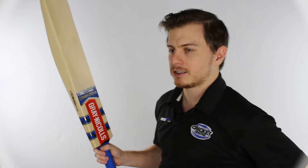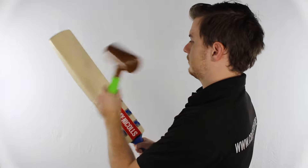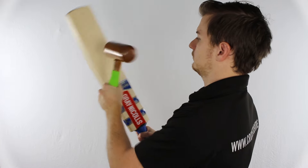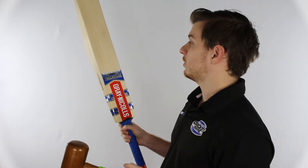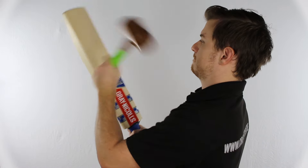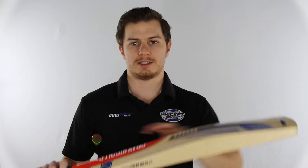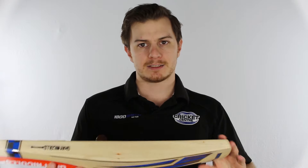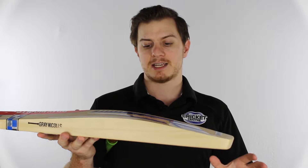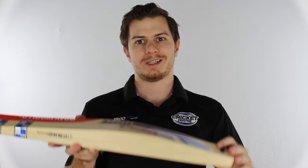I'm going to give it a tap now and show you what we're dealing with. As you can hear, that really high ping of this 1400 model is pretty serious, and it hangs onto it lower down the blade as well. We're excited for this bat — it might change a little bit leading into next season, but the small amount of preview stock we have are all going to be like this.